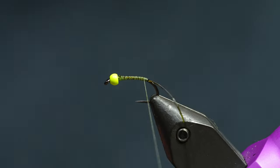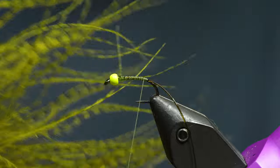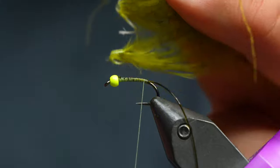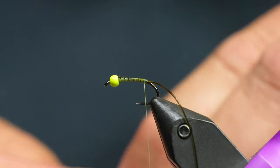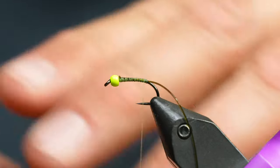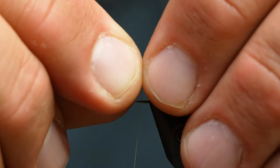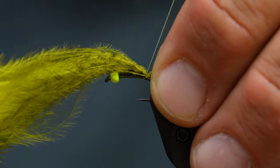I've got this really cool fine black barred marabou from Hairline — they individually dye these feathers and they're phenomenal. I'm going to take about this much off of it, grab those fibers, and pull all the tips together. They're not all the same length and that's totally fine. I'll moisten these a little bit for ease in tying. This is going to be the tail on our damsel, so I want it to be about that long. I'll make three or four turns all in the same place.